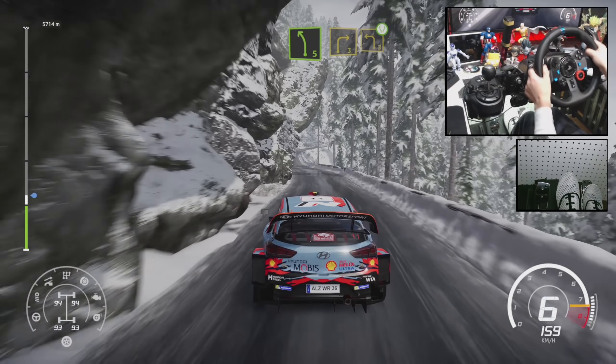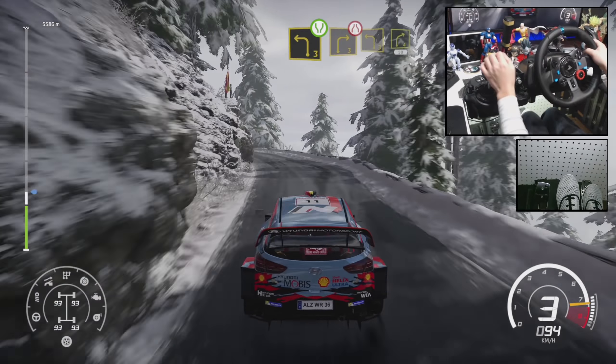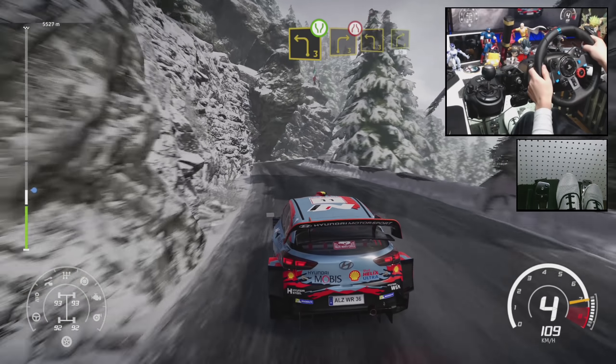Right 3, short and left 3, widens. Into right 3, narrows into left 3, right 4, 50.